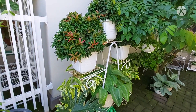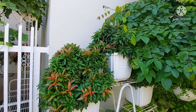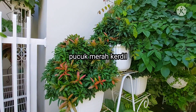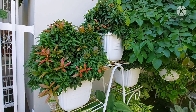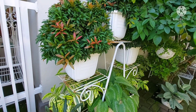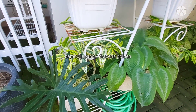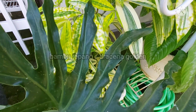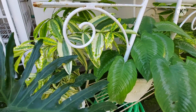Kita lanjut di sisi sebelahnya. Disini aku tempatkan sebuah rak, dimana di rak tersebut aku taruh beberapa pot tanaman Pucuk Merah kerdil. Karena Pucuk Merah ini tidak bisa tinggi atau besar, jadi aku taruh di pot plastik seperti ini. Lalu di bawahnya aku punya Bambu Jepang atau Dracena Golden — sebenarnya sudah agak tidak muat karena Bambu Jepangnya sudah agak tinggi.